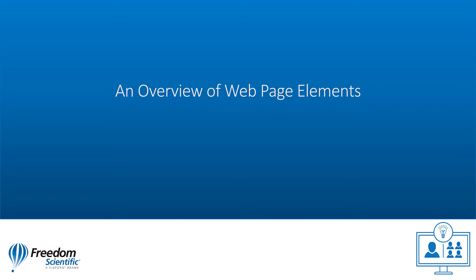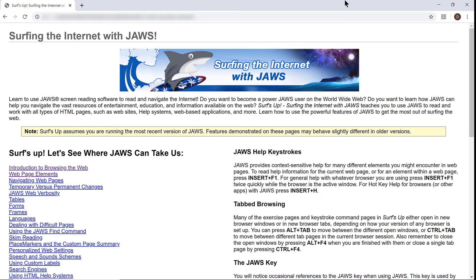An overview of web page elements. Now I want to show you some of the different web page elements you'll encounter while using Surf's Up. You've already seen that we use headings at different levels for navigation and structure. There are also regions on each page as well as links. Let's use the JAWS list of links to move to one of the practice pages. I'm going to press Insert-F7 to open the JAWS list of links.